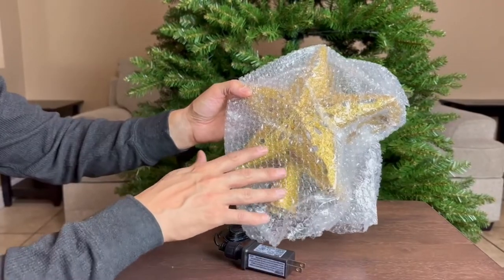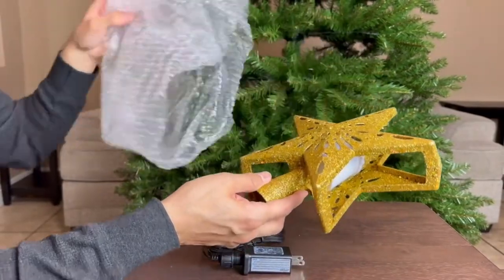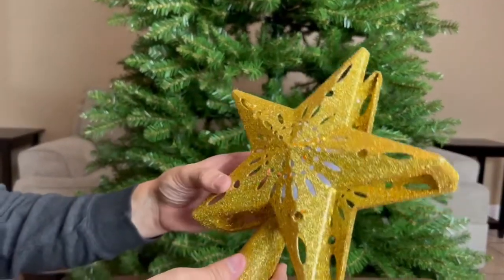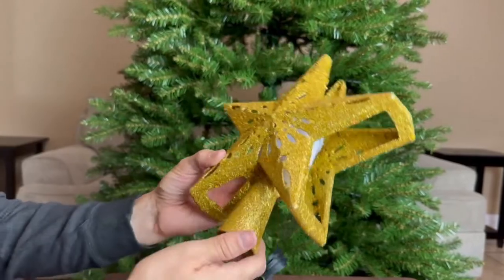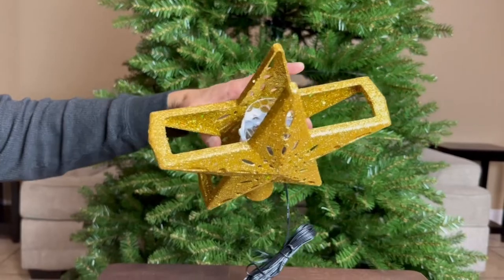I do like how it comes in bubble wrap — that way it's protecting the star, so they get some points for that. This does look pretty cool. I like the gold; it has some little glitter spots, and this is what the top looks like — that's the projection screen right there.